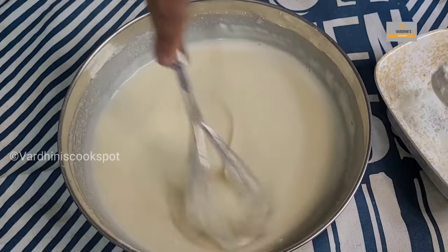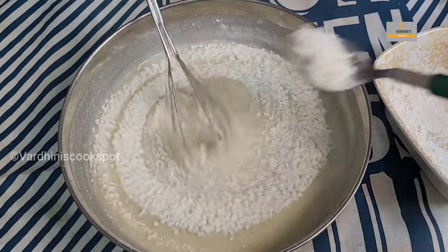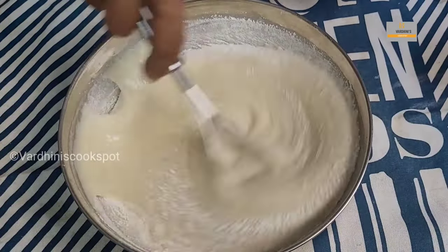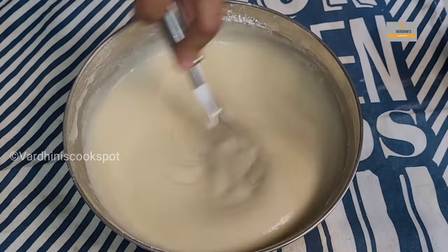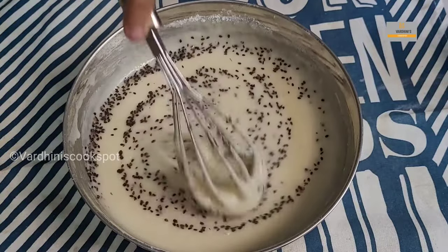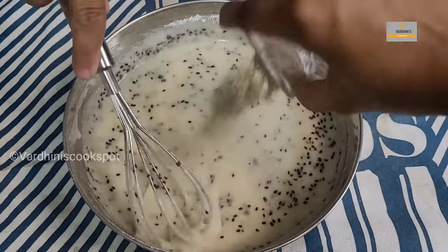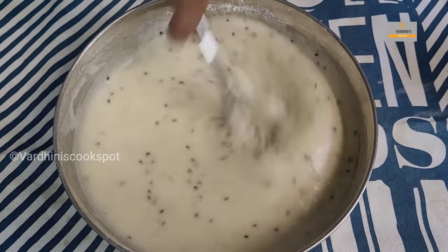After adding the rice flour, it's time to add the maida — we have taken one cup of maida for two cups of raw rice. Our achamuruku batter is almost ready. Now add one tablespoon of black sesame seeds and one teaspoon of cardamom powder. The cardamom powder gives a nice flavor to our achamuruku.